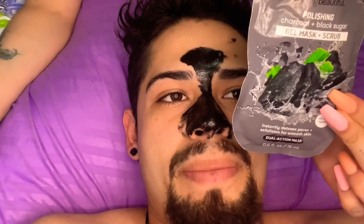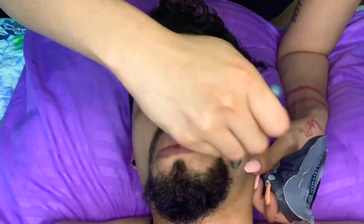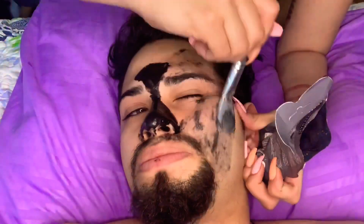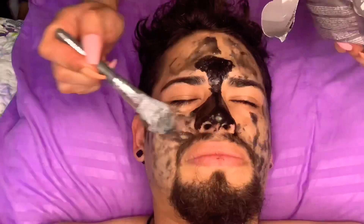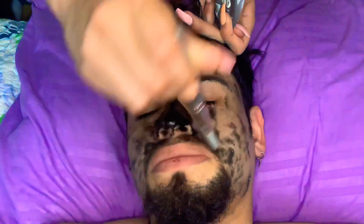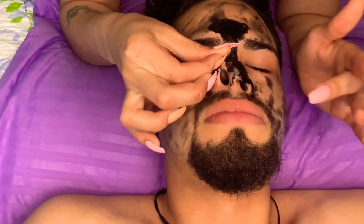Now using this gel mask and scrub, I am going to be putting this on his face and scrubbing his dead skin off. My favorite part is peeling off his mask.